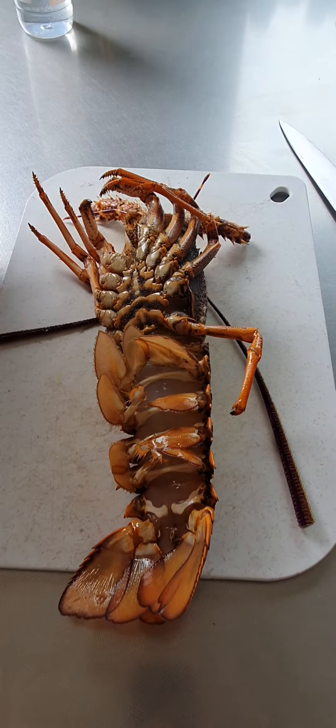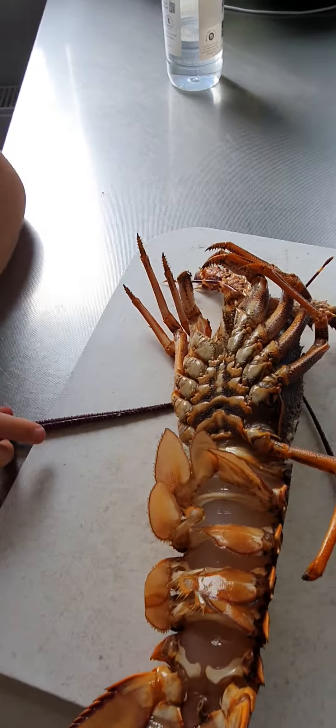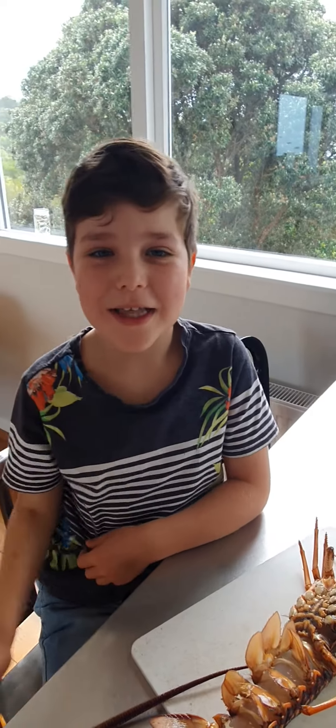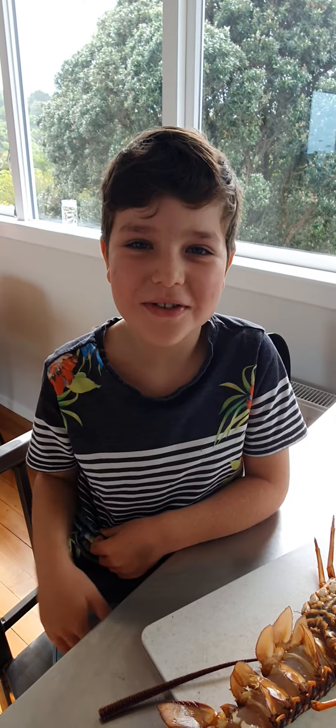And how you cook them — straight on the barbie. Bye, thanks for watching Thomas vs the Ocean, bye!